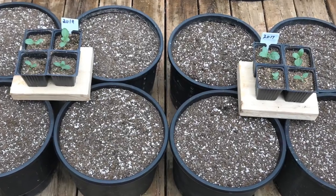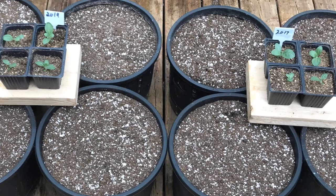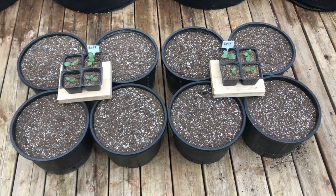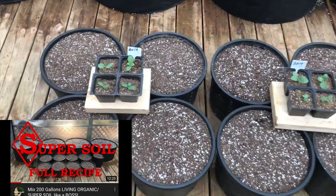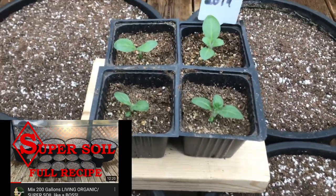What's up everybody? So the time has come to put the tobacco plants outside. I'll be transplanting into 15 liter pots, and if you haven't seen my super soil video, make sure you watch that so you know my exact soil mix.